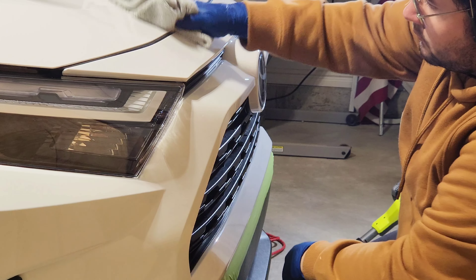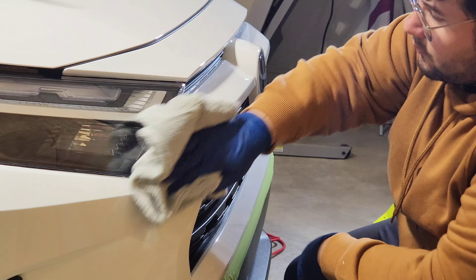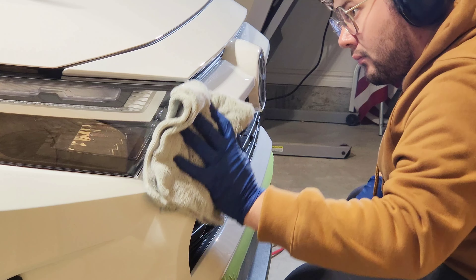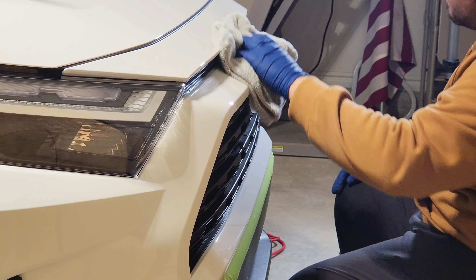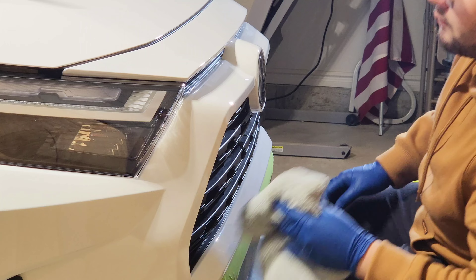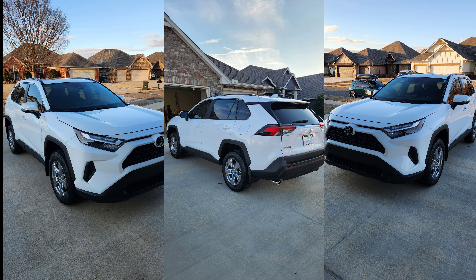I got kind of lost in the sauce of polishing but we did really good — we got around 95 to 99% correction on this whole car. The client was super happy and grateful because this is a brand new car with less than 200 miles and it looked like that. Looking at the before and afters, the paint just looks so much better. I had a really fun time working on this car. If you guys have any questions, leave them in the comments below — I'll link all the products I used and I'll see you guys in the next video.